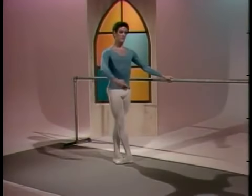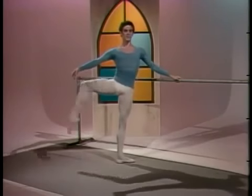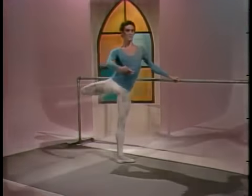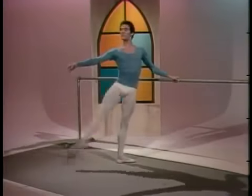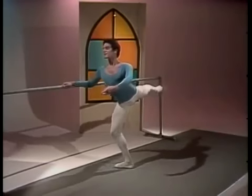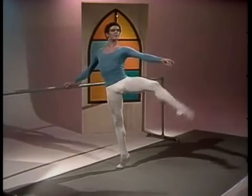Ronde de jambe en l'air. Sur coupé de pied. Passé. Développé front. Seconde. Ronde de jambe — single. Double. Close fifth. And repeat. This combination reveals the need for clean positions, strong turned out legs and pointed feet. The working leg is now off the floor completely — ronde de jambe.